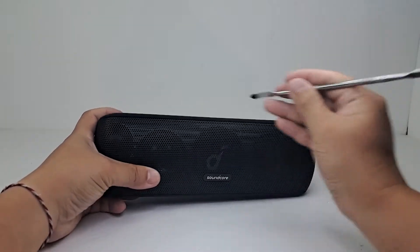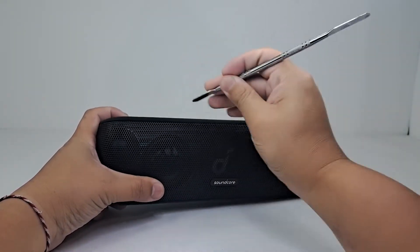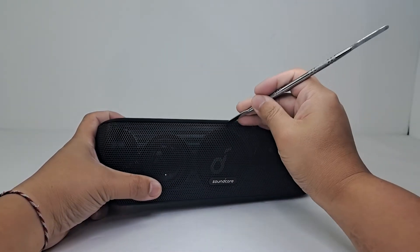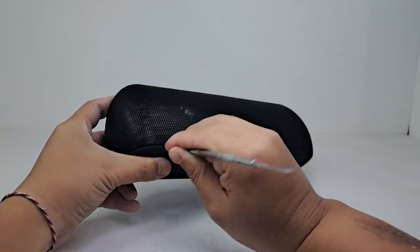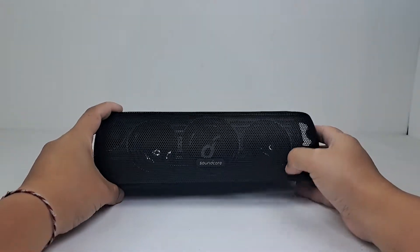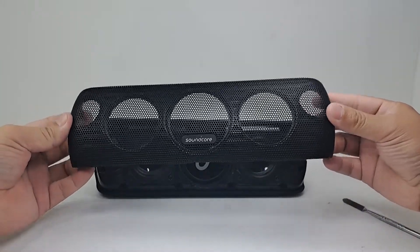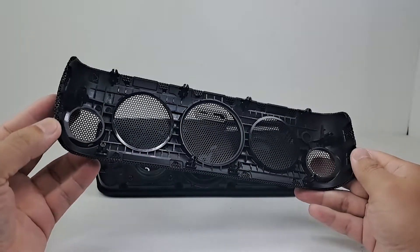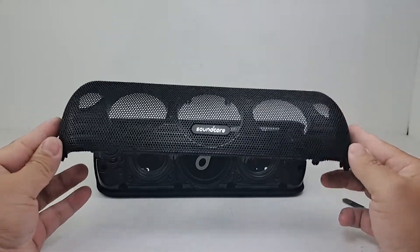Now let's get into the teardown. To get into the speaker, we will gently pry our way around the metal grill to get it off. Here we have the grill — as you can see, within the black plastic support it has all the clean cutouts for the woofers, tweeters, and passive radiators.